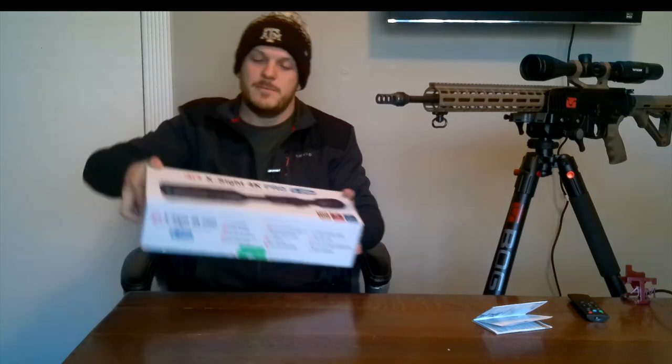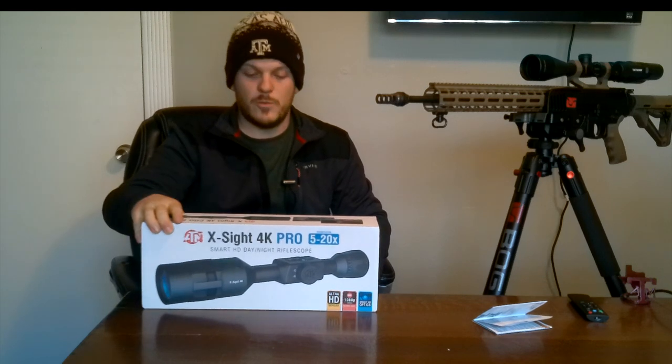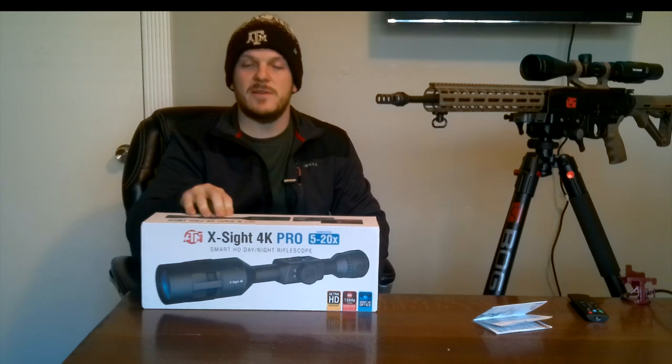I appreciate y'all watching this video as well as the other review videos from all the Christmas gifts I've gotten. I can't thank my family enough — they really spoil me. I've had a great Christmas and New Year's and I hope y'all have had wonderful holidays as well. If y'all have any questions on this BOG tripod, the death grip mount, or anything else, feel free to drop a comment below or shoot me an email in the description. On my next video I'll be setting up my ATN X-Sight 4K Pro 5-20X Smart HD Night and Day Vision Scope — hit subscribe and the bell notification so you can be notified when I do that unboxing and setup.